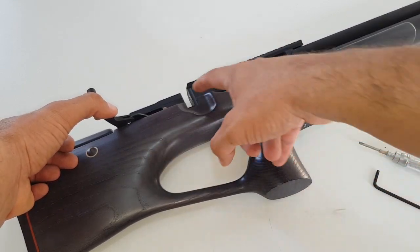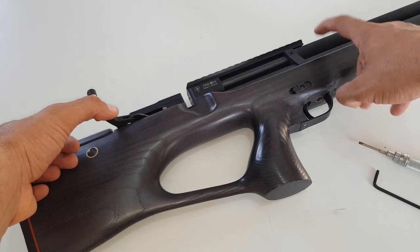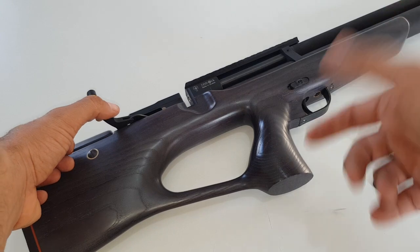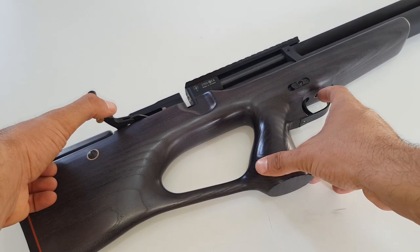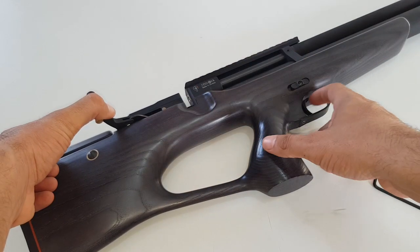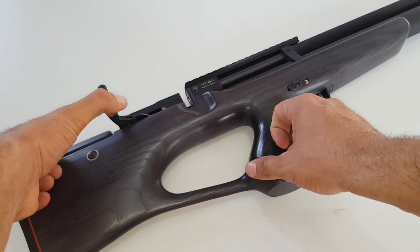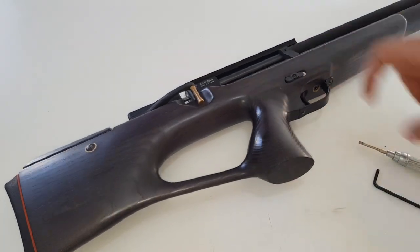Now we reset it. Please make sure that you don't have any pellet inside, and we will remove this cylinder for safety. To reset the cocking mechanism if the gun is cocked, simply hold back this lever and gently press on the regulator while holding the cocking arm. You'll hear a click and it's safe to move forward, so now you can disassemble the gun.